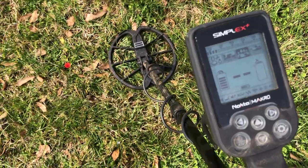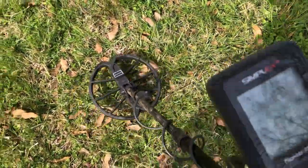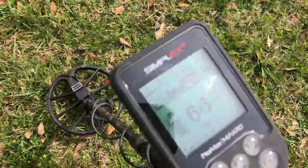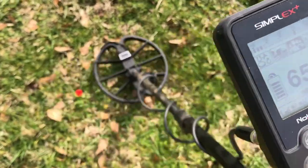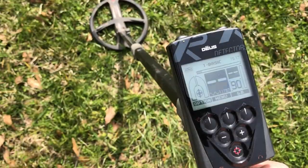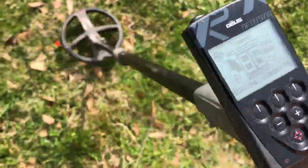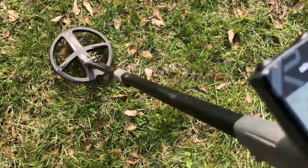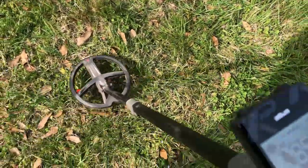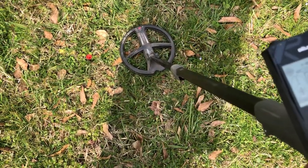Same target number two, this time with the Simplex: reading 65-66, and the signal remains the same all the way around. Same target with the XP Deus: reading between 83 and 86, and just like the others, this one sounds good all the way around.